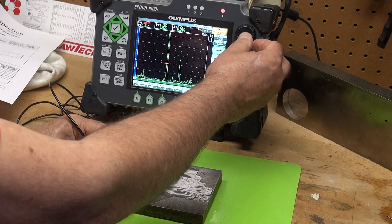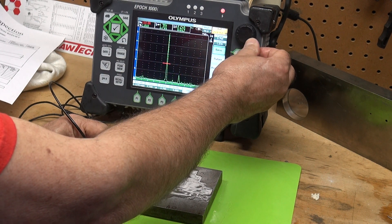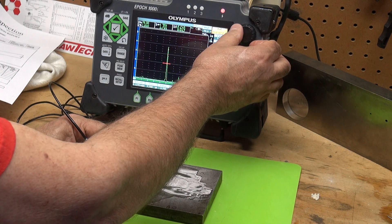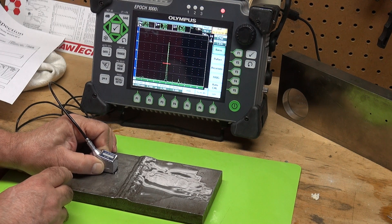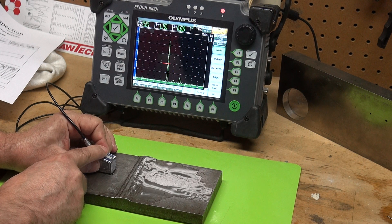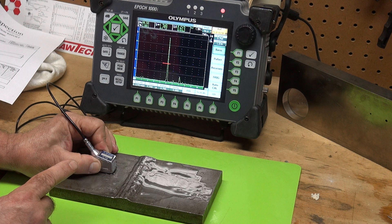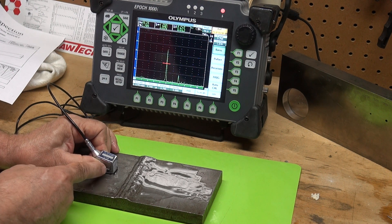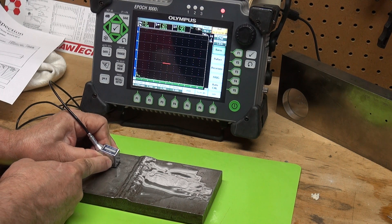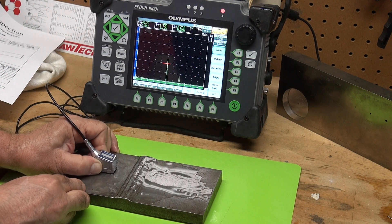I'm going to pull 12 dB out of here — this is such a hot signal. Let me remove 12 dB right there. We took 12 dB out from our reference and look, that's a good strong signal still. Very good amplitude. Even with 12 dB out, I'm at about 100% full screen height. Very distinctive start and stop. Bringing the probe back — we're running parallel to that indication.